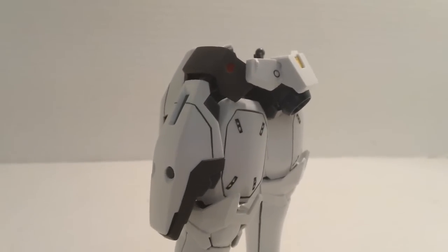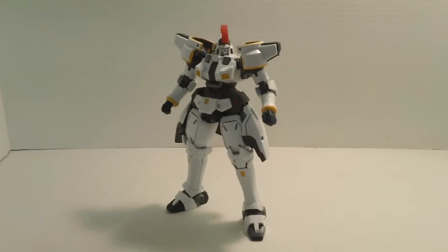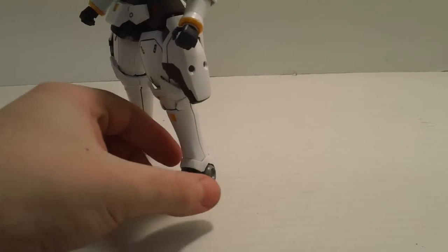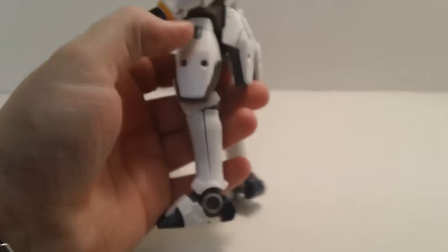A little more lining here — you do have a decent amount of lining on this kit, not a ton. And you can see the main body all put together. Outside of that yellow I kept on the shoulders and wrists, it's pretty much TV version, but it's not 100%, so I'm just calling it a custom job.